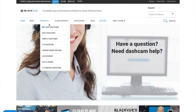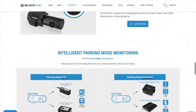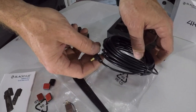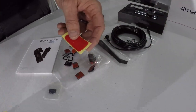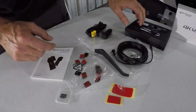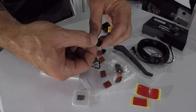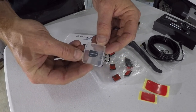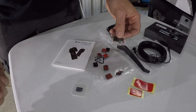The dash cam we've got is the Blackview DR900S 2-channel. The 2-channel means it comes with a front camera and a rear camera. This package includes everything on the table: the power adapter, the cable to connect the front and rear cameras, a trim removal tool, two extra sets of double-sided tape so you can buy a different mount and plug-and-play the cameras into a different vehicle, eight cable management tabs, a 64GB micro SD card, and a micro SD card reader.